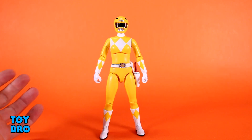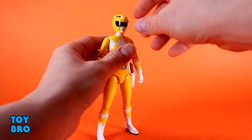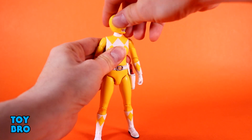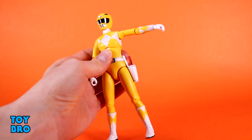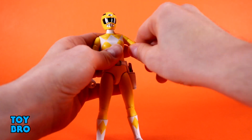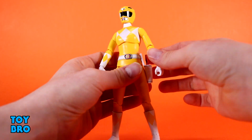There are also changes in terms of how the females are constructed versus the male Rangers. She's very similar to Tommy, the Green Ranger. You've got a head that can look up slightly, look down pretty good — no tilt on these, you've got full rotation. Arms out at the shoulders — these are not removable arms because they're not the same torso as the males. They rotate. You've got your bicep swivel, single-jointed, slightly better than 90 degrees elbows. You've got rotation, you've got hinges at the wrist, all that good stuff.